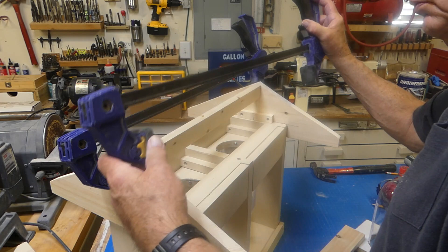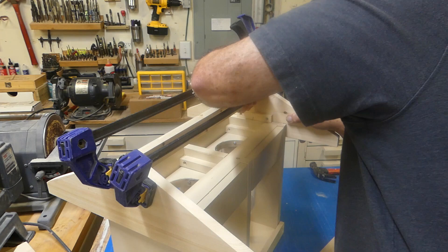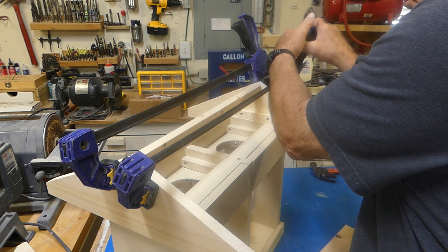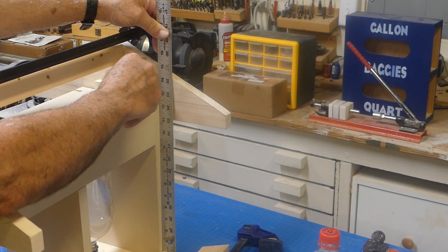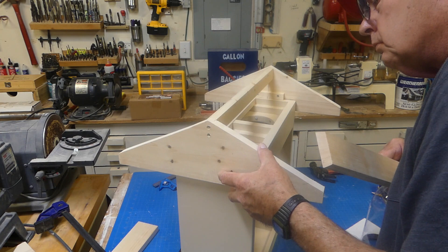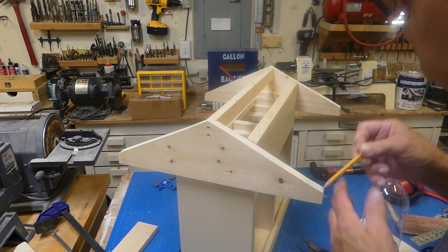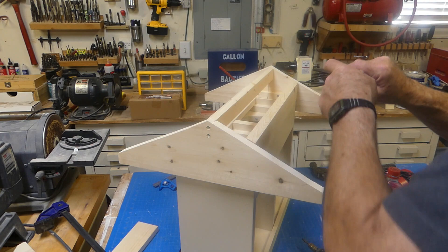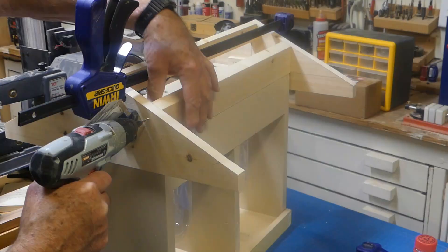Now we can start assembling the roof. Clamp the center member loosely in place, position and flush it up, then tighten the clamps. Countersink holes for number-six by one-and-a-half inch screws and run them in. Draw a vertical line defining the outside edge of the outside board. Remove clamps, ensure the assembly is centered, and test-fit the outsides — they're just a little long, so mark them and rip each piece to the line on the table saw. Clamp it back together, test for a flush fit, and install the remaining screws.